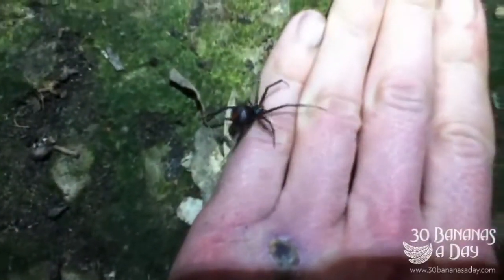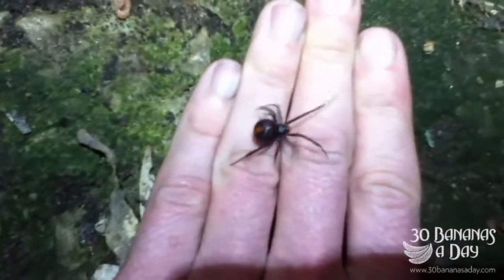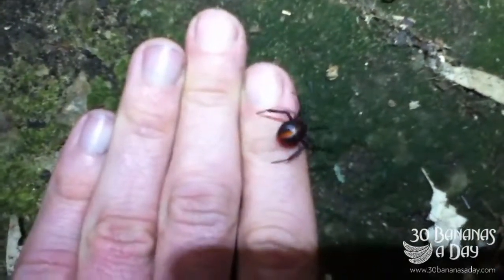They're not out to attack you. Spiders don't eat humans. You can see there — this is a cold winter's night, very unusual to have this summer spider walking around.